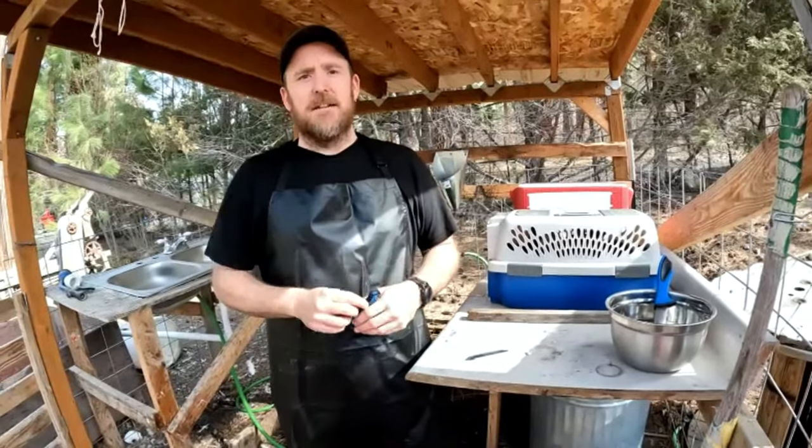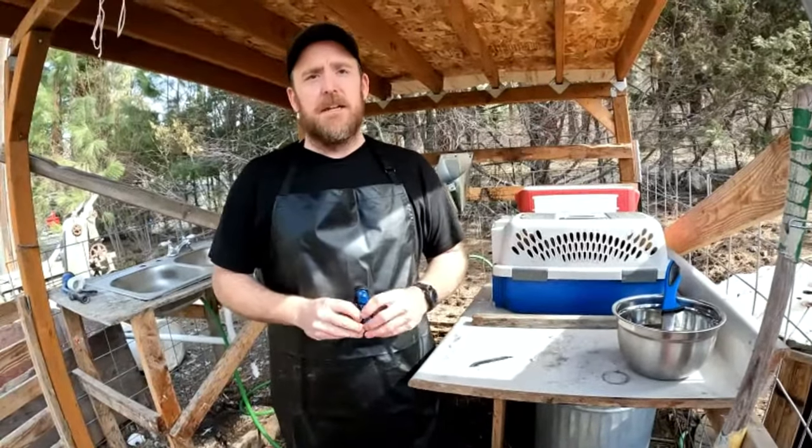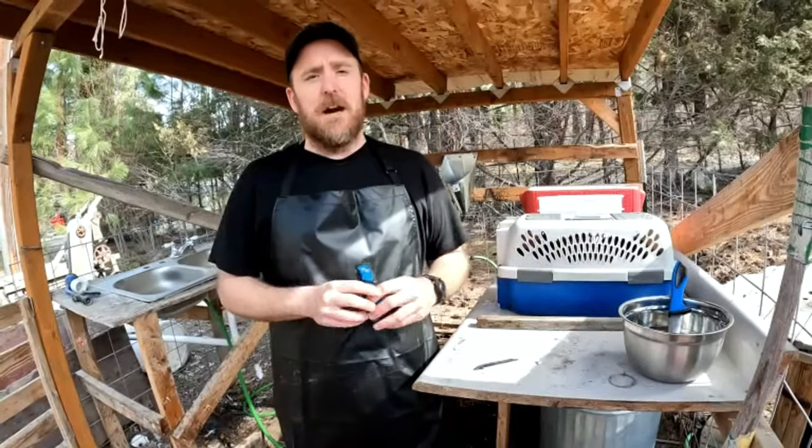Hi guys, this is Lonnie from Mountain Spring Homestead. Today we have a couple of rabbits that we need to butcher and we're going to take you along and show you how we do it.